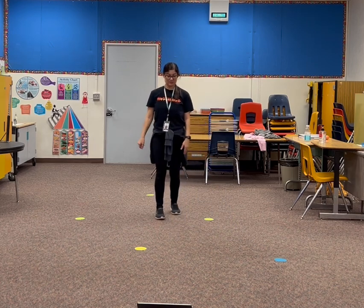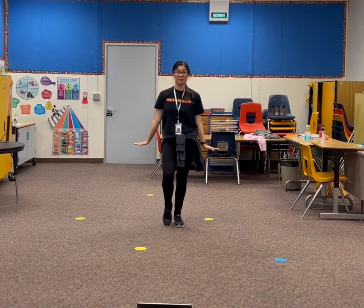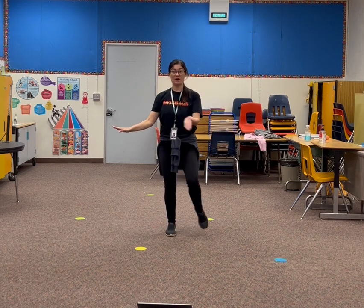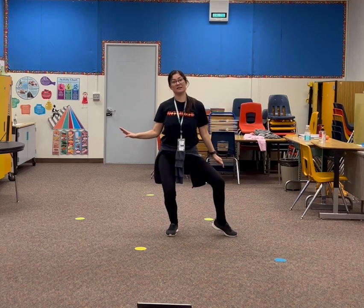Again. So we go forward, forward, forward, forward. Out, down, knee, knee.